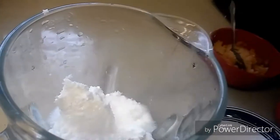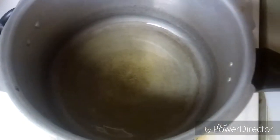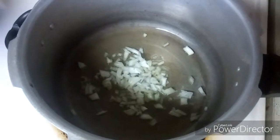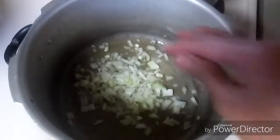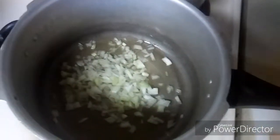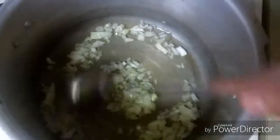Let's add water and grind this to make a smooth paste. In a pan I have taken four to five tablespoons of oil on medium heat. Let's add one small onion and sauté this till it gets soft or light golden brown.